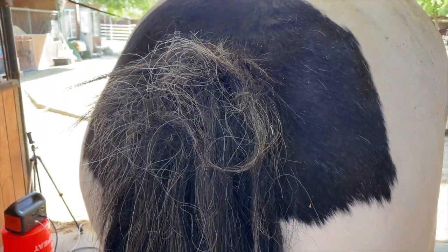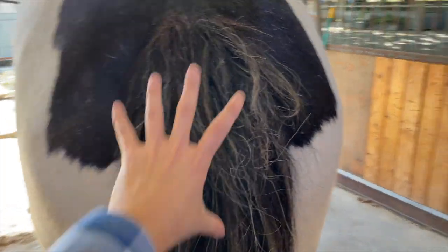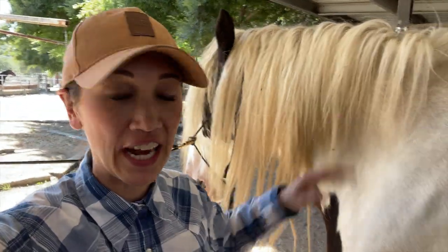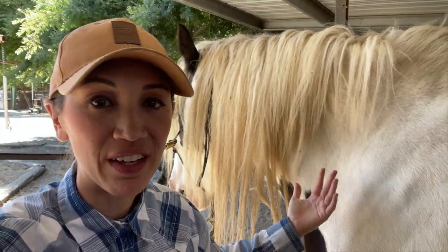Also just noticed that he ripped out a huge chunk of his tail. Look at this. Oh my goodness. How did you do this? Did someone chew this, or did you rub your butt on something and tear it out? This is why you can't get too attached with these horses to the gorgeous hair, because like they'll rip it out, they'll do something.